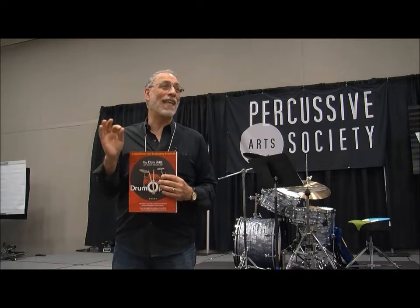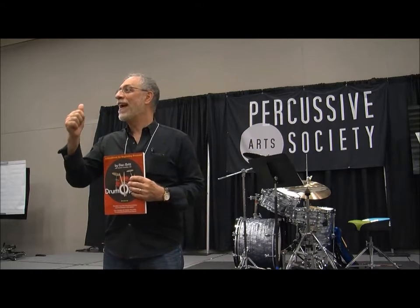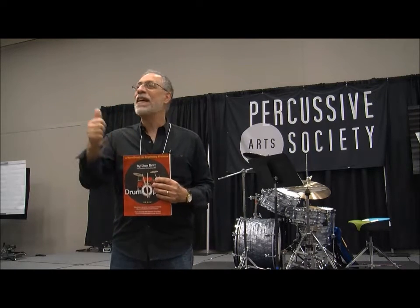Please welcome, from the state of New Jersey, the wonderful and entertaining and informative Dan Britt.